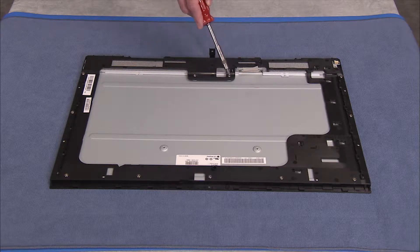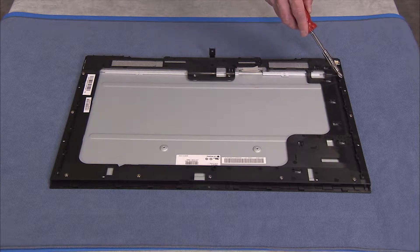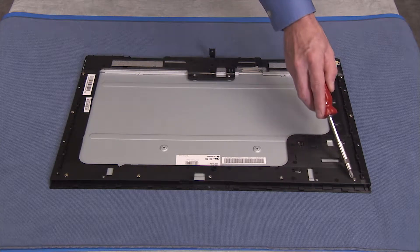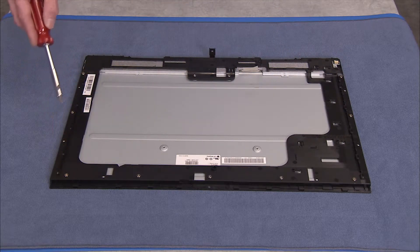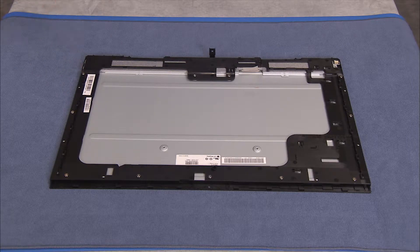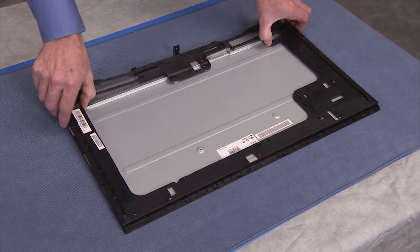The rear cover and LCD panel assemblies may now be fully separated. Detach the eleven Phillips number two screws that secure the LCD frame to the LCD panel. Pull the LCD frame off of the LCD panel.